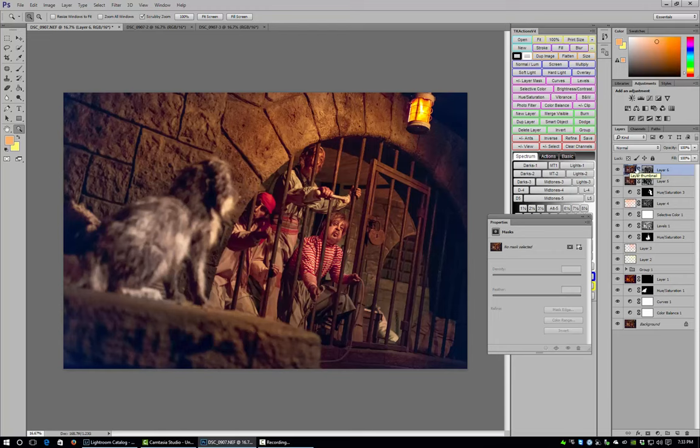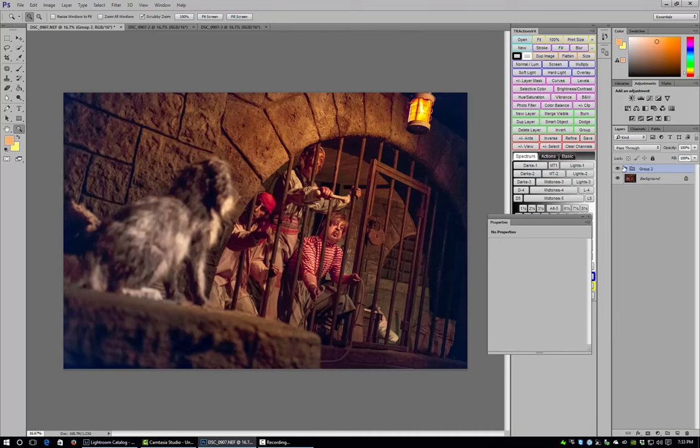So there you have it — let's group all this together and look at our before and after. That's our before when we started in Photoshop, and that's our after. You can see painting the light really makes a big difference on this scene. I'm actually going to show you my final version where I actually took the time to do all my masking right, so you can see what a big difference that makes.